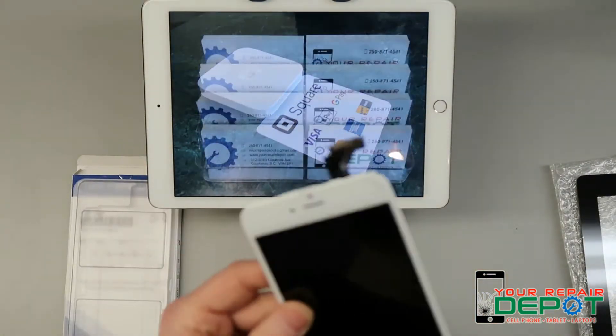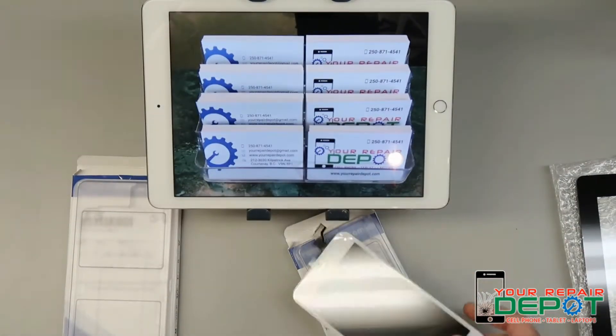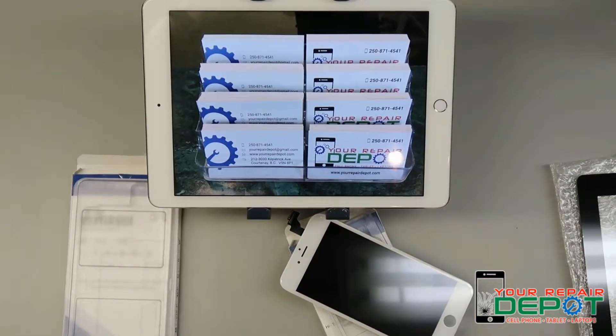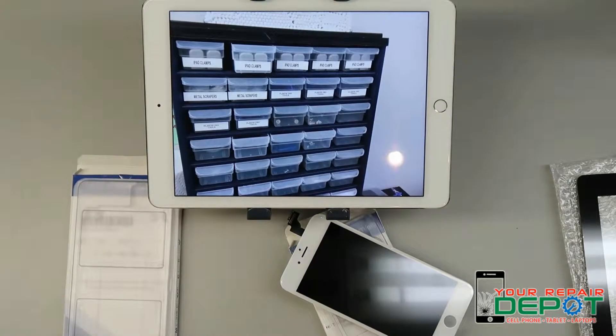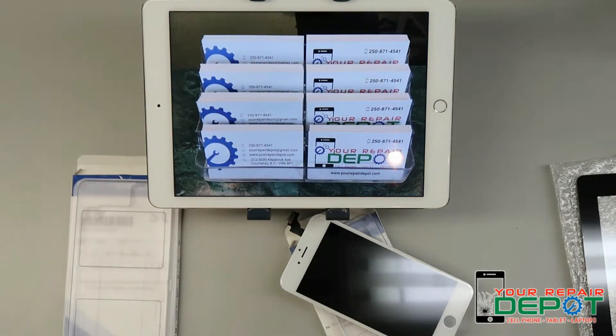As you can see, at your repair depot when you replace the screen on your phone or other electronic device with a touchscreen, we replace the digitizer as well. So if you've got a broken screen with a broken touchscreen, come see us and we'll get your device fixed up fast. If you have any questions at all, don't hesitate to get in contact with us.